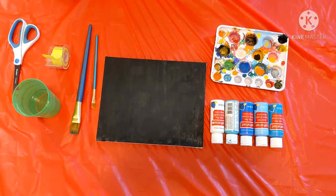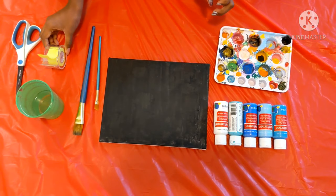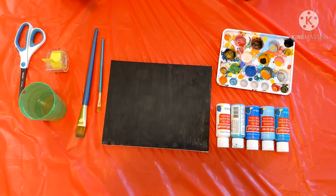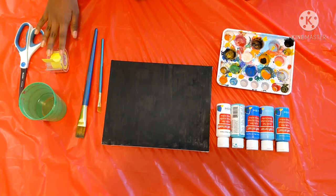Hey guys, welcome to Fun with Himmage! Today we are going to be doing a canvas painting with painter's tape. I'm really excited to get started. The things that you will need are paint bottles, a canvas, paint brushes, water, painter's tape, and scissors. So let's get started!